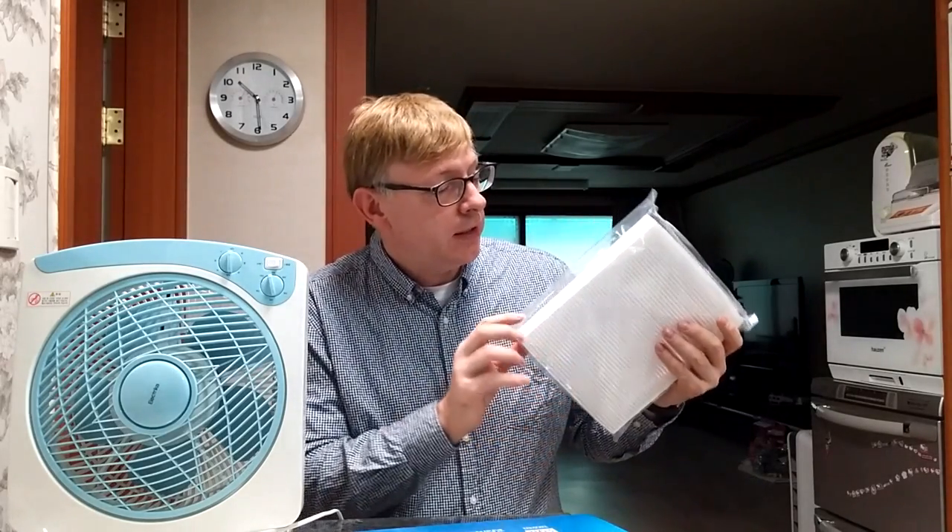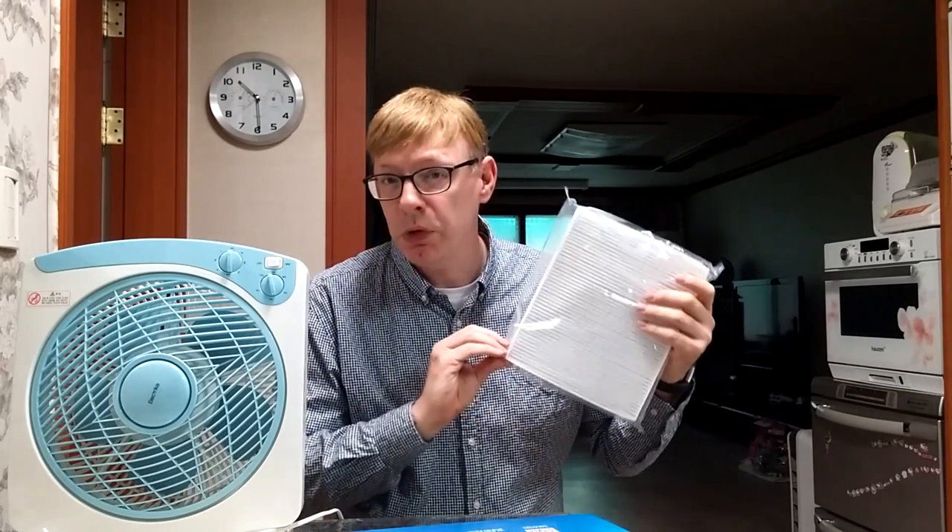There it is — it's a HEPA filter, basically the same thing. It works well. This is not a 99.7% HEPA filter; this will filter out somewhere in the area of about 90 to 95% of the dust and PM2.5 in the house. That's pretty good, actually. That will cut down quite a bit.